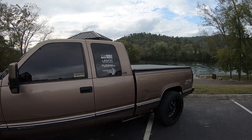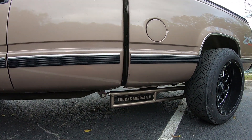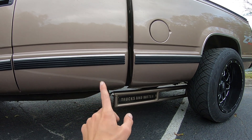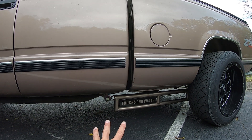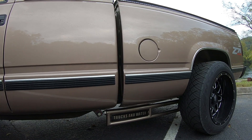I almost forgot how I could have forgotten this — we have custom track bars, a ladder bar style system, with the faceplate of my Trucks and Water name on there. The black is actually the same flake as the copper flake in the truck. It's gloss black and looks freaking awesome when it hits light.